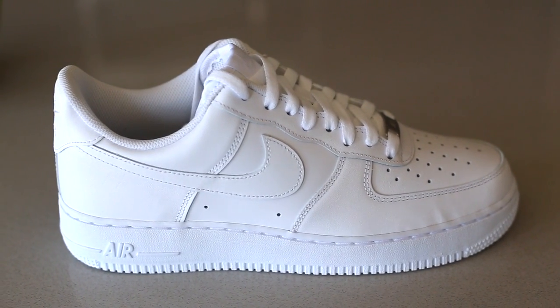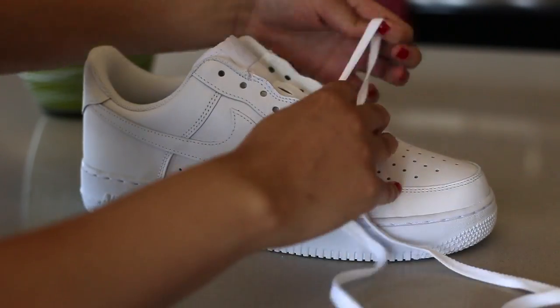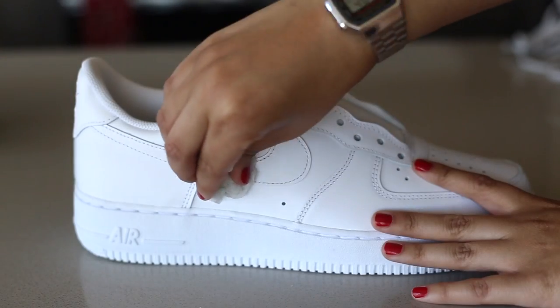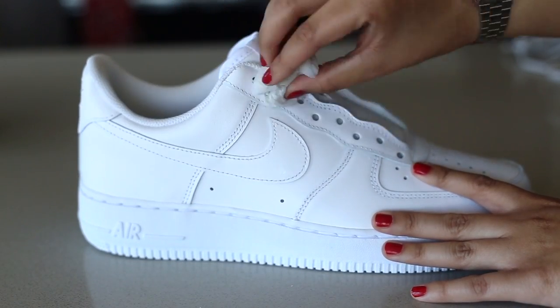Today we're going to be doing a 3M reflective custom and I'm going to show you two different methods of doing so. First thing we're going to do is remove our laces. Next we're going to prep our surface with some Angelus Preparer and Deglazier, since we'll be applying paint to the shoe.